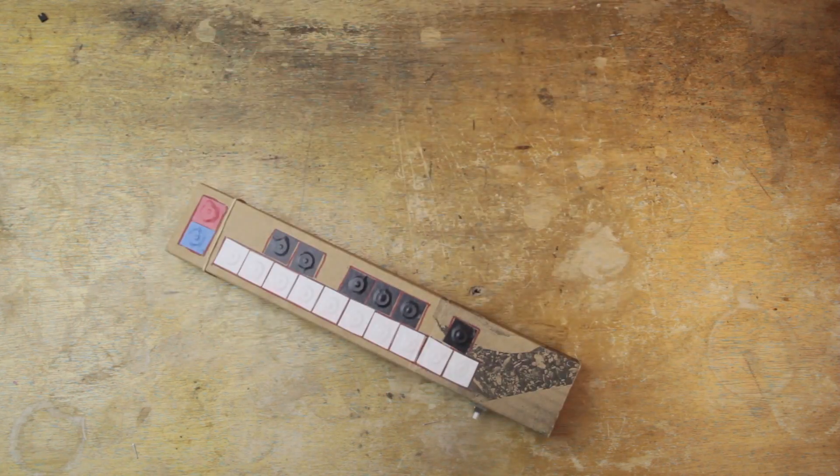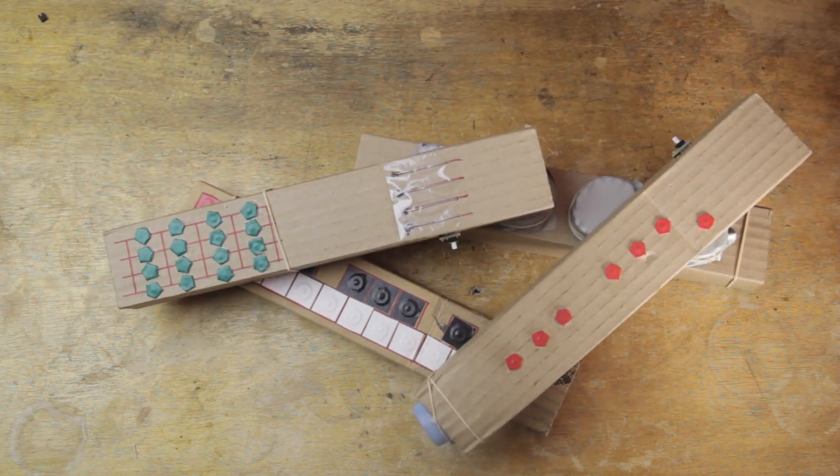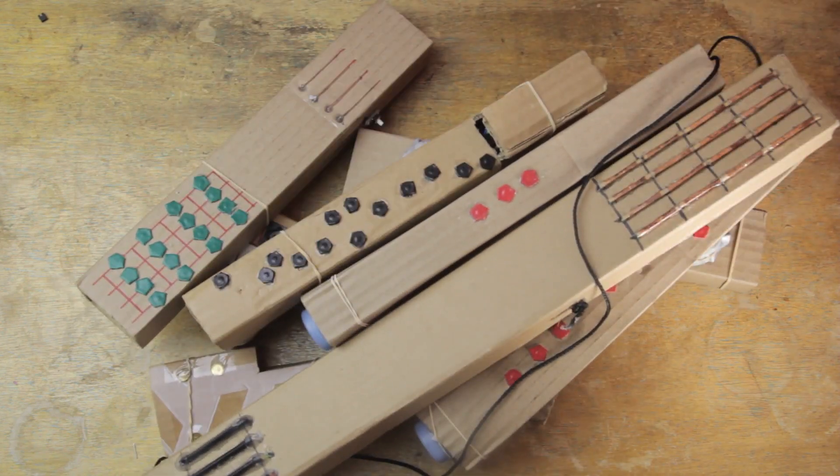With it, we make simple cardboard instruments — like this one, and this one, and this one, plus a couple more. These instruments are specifically designed to be as simple to put together as possible, because I want them to work as a good MIDI instrument starting point for kids as young as fourth grade and up.